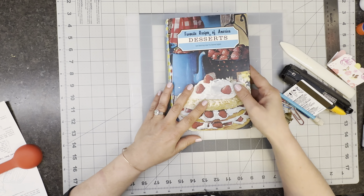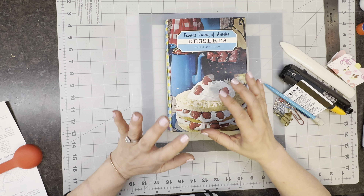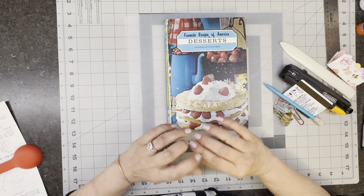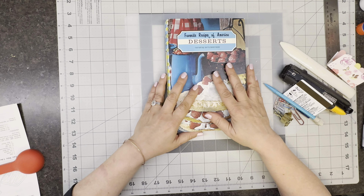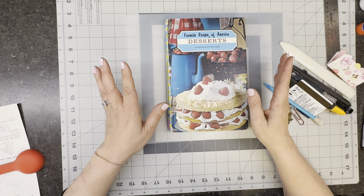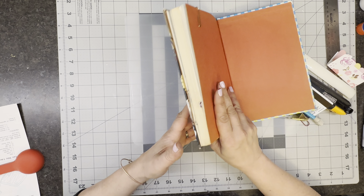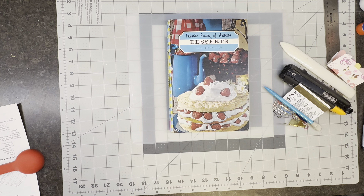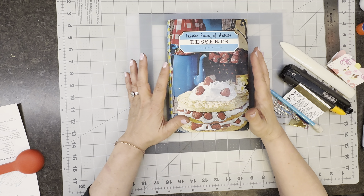What I want you to do before you do anything else is pause me and go grab a book. Make it one — if you've never done this before — make it one you do not care about. Maybe you went to the dollar store and grabbed a book, or maybe you have one in your stash that you read and didn't really like. Grab that one. How many pages doesn't really matter. If you wanted to do something small to start, that's fine. If you have something that's a larger book like this one, just know it's going to take a little bit longer to pull out your pages.